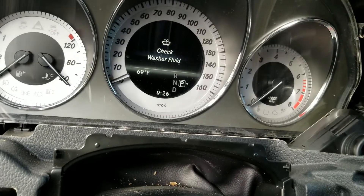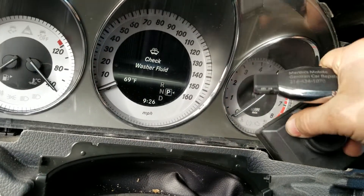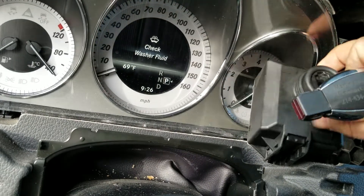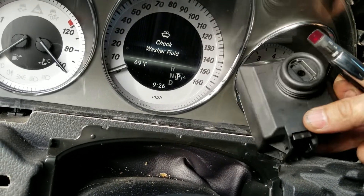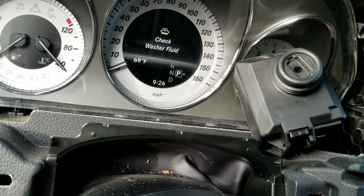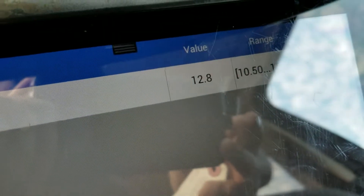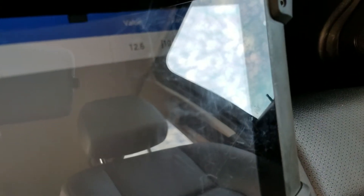The engine still doesn't crank because we also have a very bad battery — we just ordered a new one. On the scanner you can see the voltage drops all the way down to five volts, which is why it still won't start.